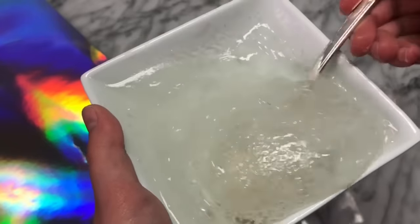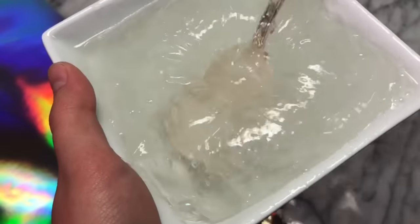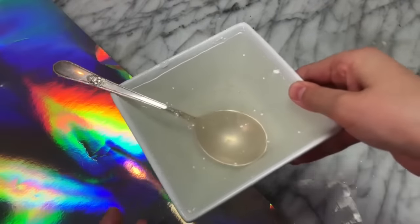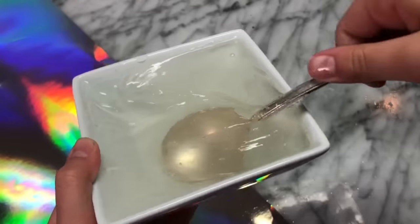As you guys can see, it has a really thick texture, but I feel like if we leave this out for maybe an hour or so, the texture will thicken up even more. I'm going to let this dry a little bit so it's a little less sticky. Here is our slime after an hour of letting it clear up and dry out a little bit so the texture is thicker.